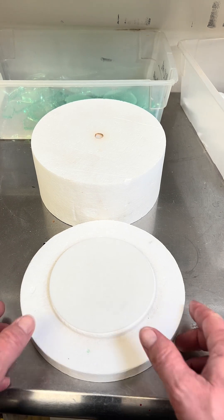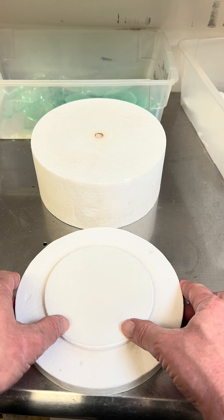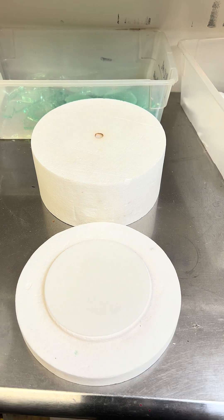I've still got people in the comments section that don't believe that you can melt glass in a microwave. So I guess I gotta make another video.